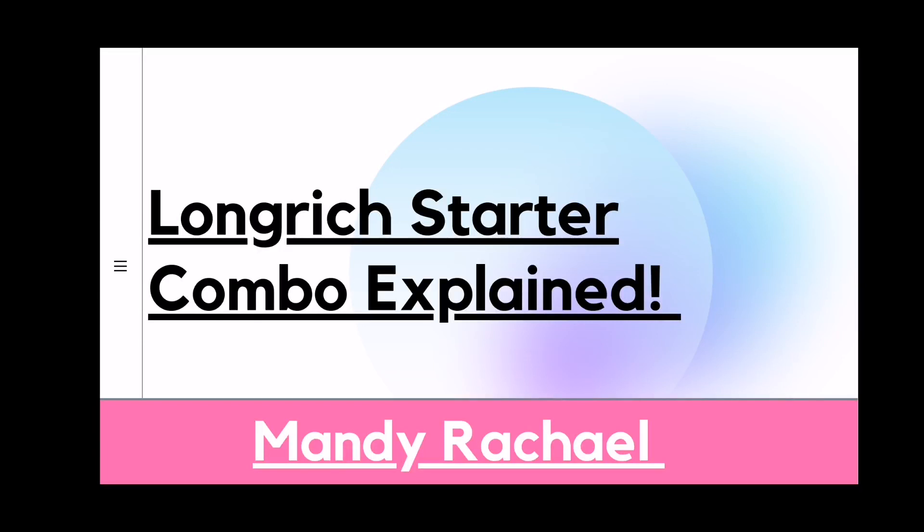Hi guys, how are we all doing? I am going to be explaining the long-range starter combo in this presentation. Please kindly pay very close attention. As always, I'm not going to be using MLM language. My name is Mandy Rachel and I'm going to be taking us through this presentation.